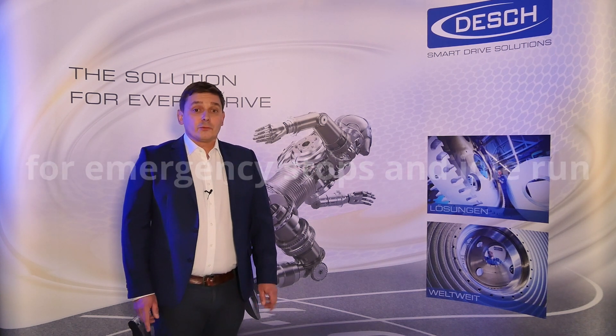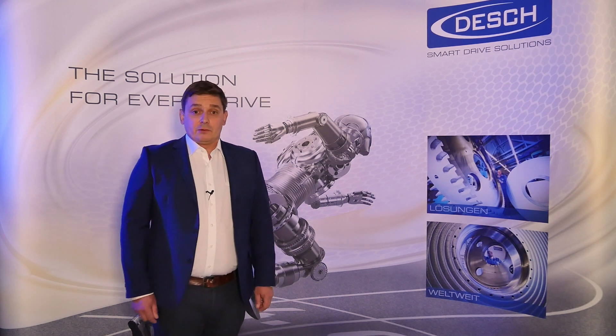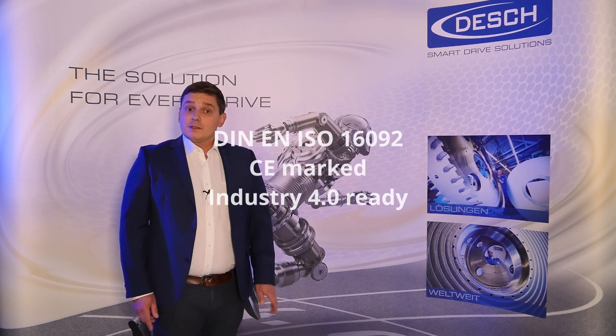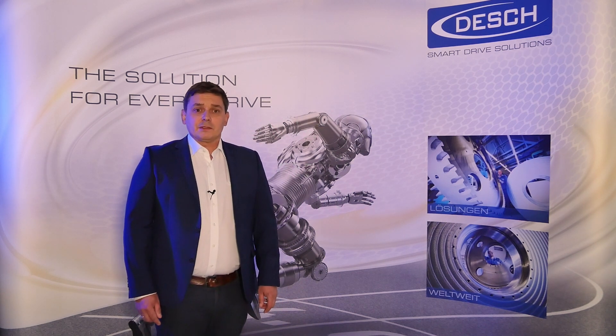Almost free of wear and without any damages or rotating parts. Compliant with the new safety regulation DIN EN ISO 16092, CE marked and Industry 4.0 ready — this brake meets the latest security requirements and technical needs.